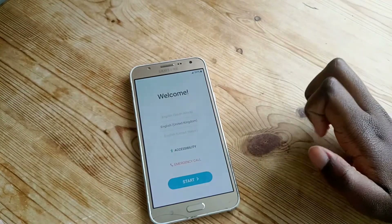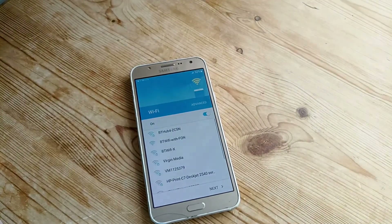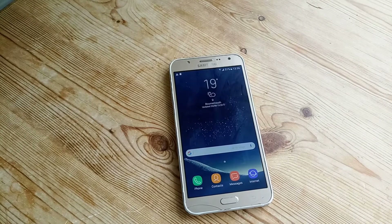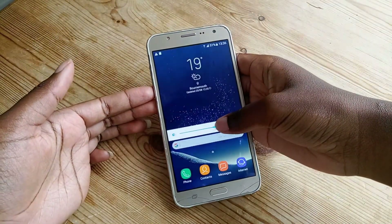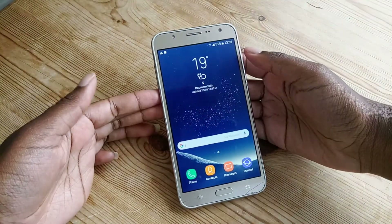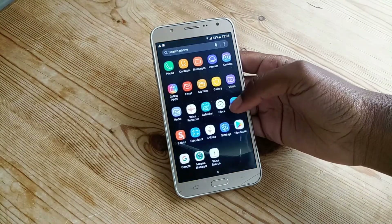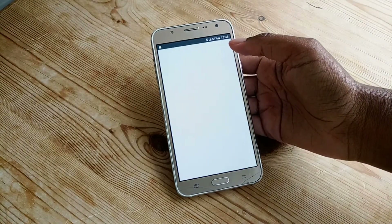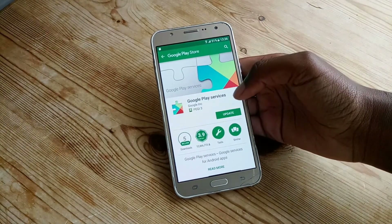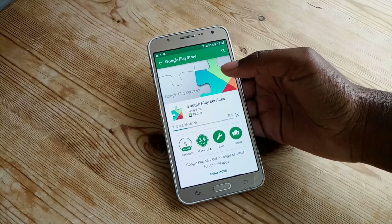It took a while, maybe like five minutes — I was a bit stressed — but it has booted up and says to set up. I'm going to go through all the settings and come back. Here it is, set up, and it does look like the S8. I am so happy. It's just so nice. We have to update the services but I am super happy with this.